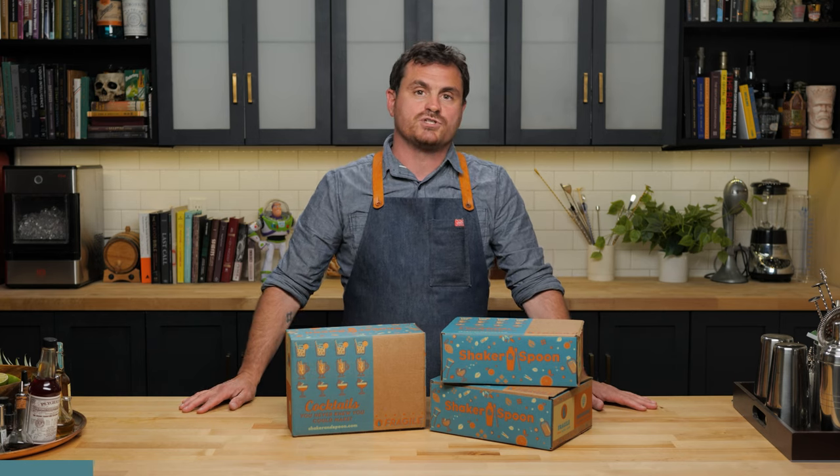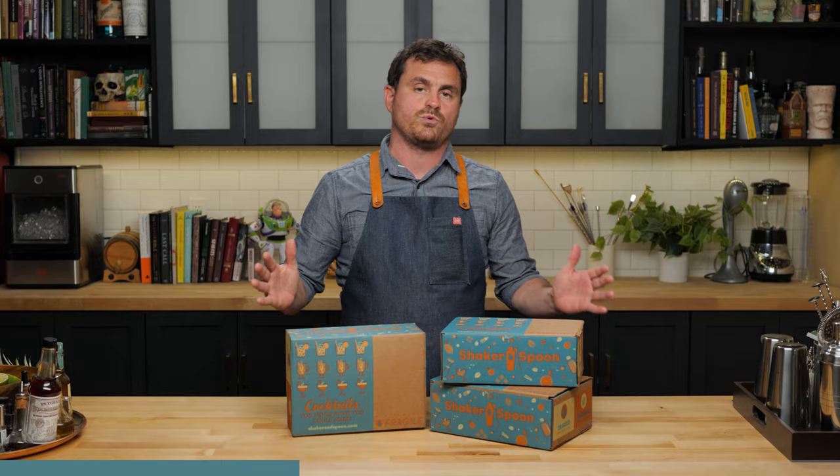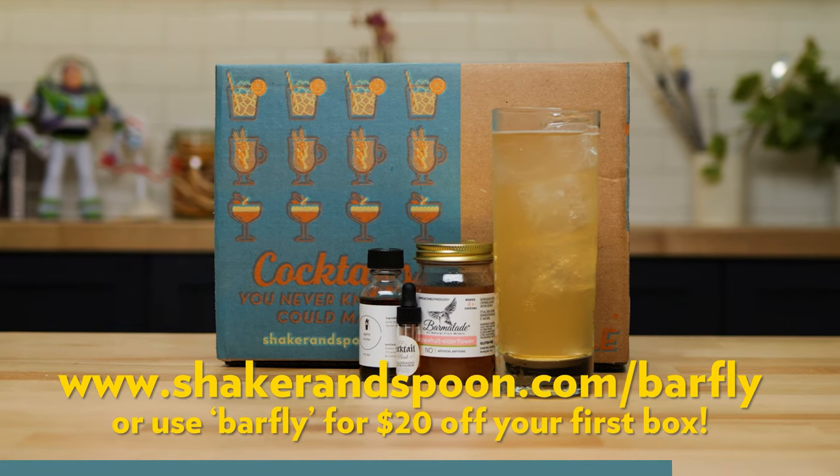Today's video is sponsored by Shaker and Spoon, a monthly subscription box service that delivers the craft cocktail experience right to your door. Each box contains three recipes from world-class bartenders centered around one spirit, with enough ingredients for four cocktails per recipe — 12 cocktails total — including bitters, syrups, tinctures, sodas, and garnishes. It gets you outside your comfort zone with new booze and techniques. Click the link below and use code BarFly at checkout or go to shakerandspoon.com/BarFly for $20 off your first box.